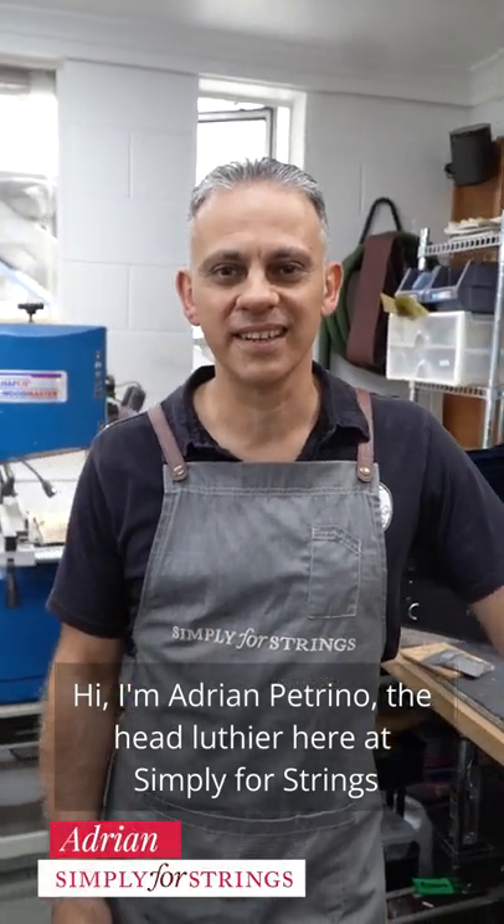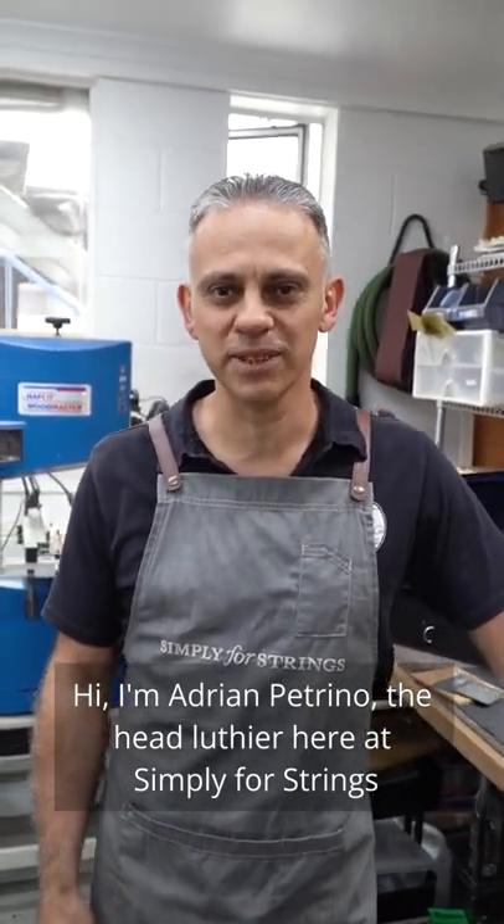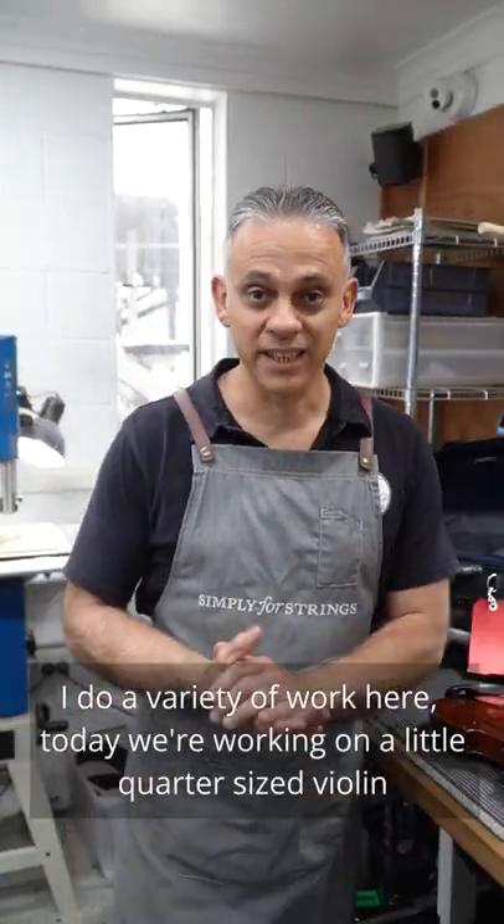Hi there, I'm Adrian Petrino, the head luthier here at Simply for Strings. I do a variety of work here.